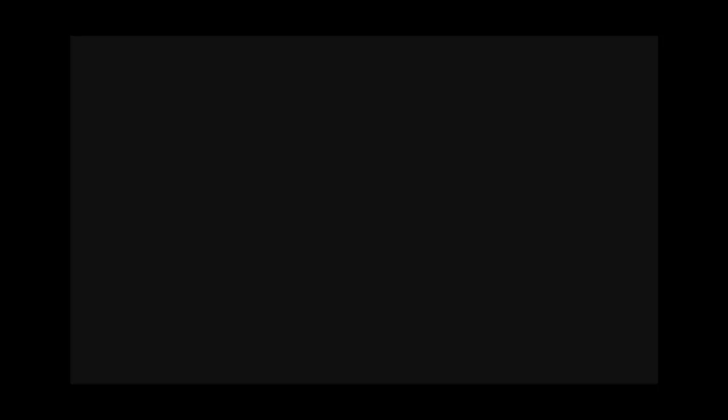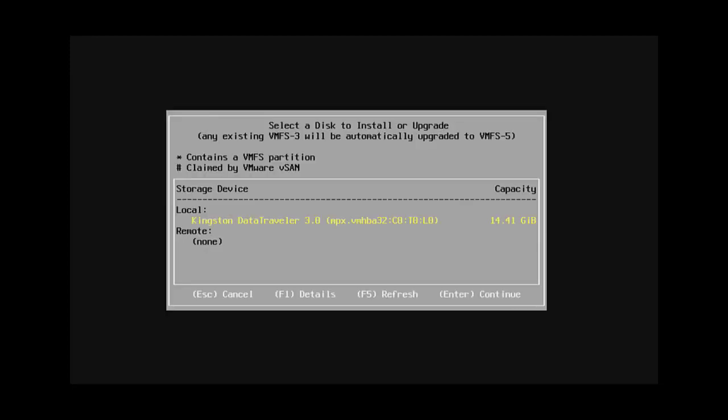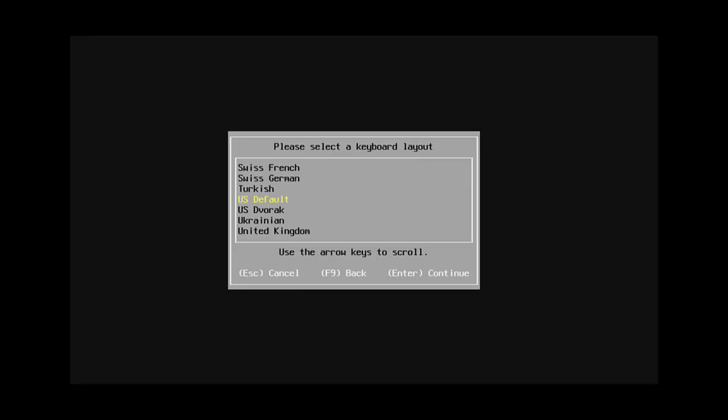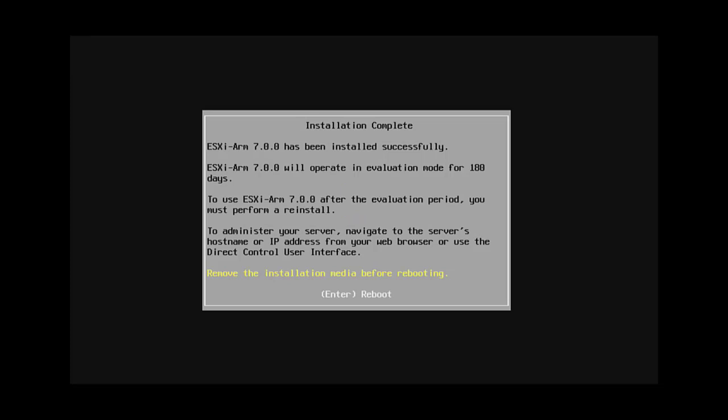When the device reboots, hit Escape again to get to the boot menu. Go into the boot record and select the USB drive that has the ESXi installer ISO. It's loading — this actually takes a while; I think it took about three minutes to boot the installer. There we go — we're at the standard ESXi installer. Hit Enter to proceed, F11 to accept the EULA, it scans for devices, finds the device it booted from, select that, set the root password and language like you normally would, and then it goes through the process of installing ESXi.